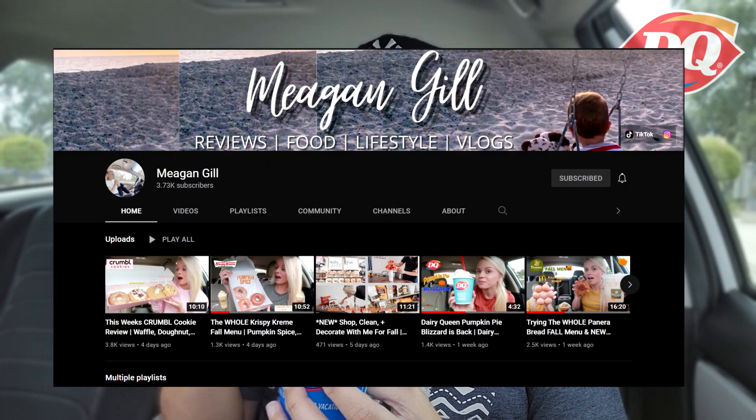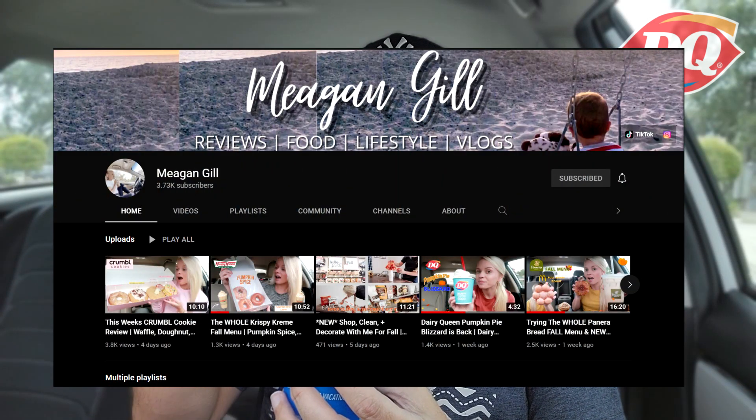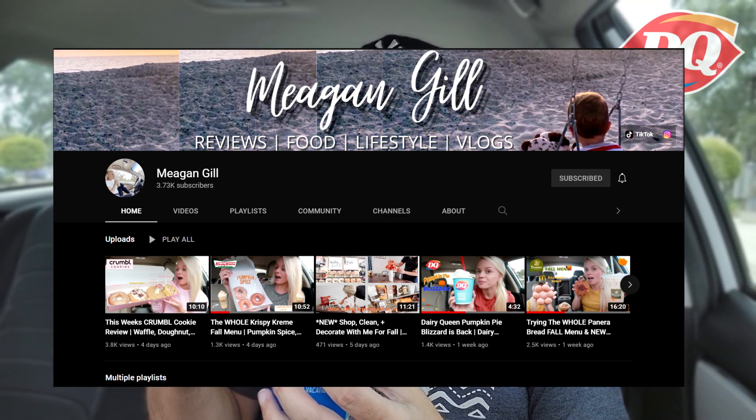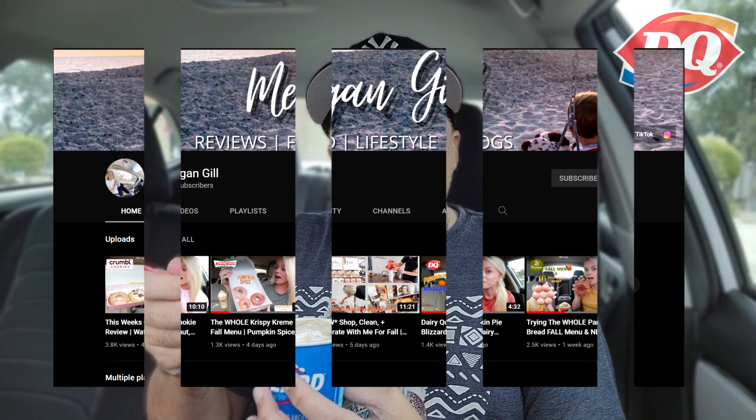If you're not familiar with Megan, I will link her channel below. She is like the queen of Starbucks and Dunkin'. I thought I was the king of Dunkin' — it's okay, she can be the queen. She does Krispy Kreme, she does all the sweets. She started recently doing the Crumbl Cookies each week or each month when they come out. So definitely check out Megan and tell her the Endorsement sent you.